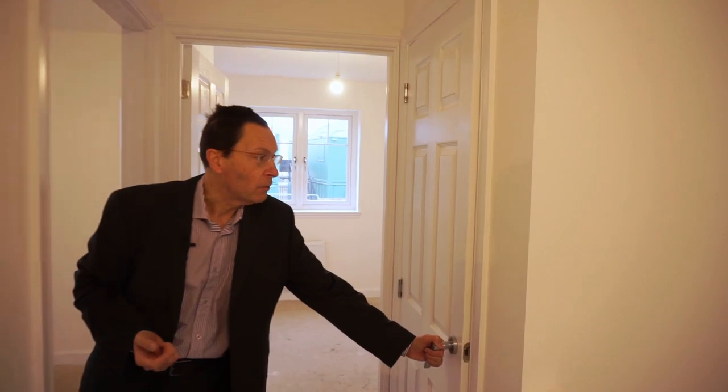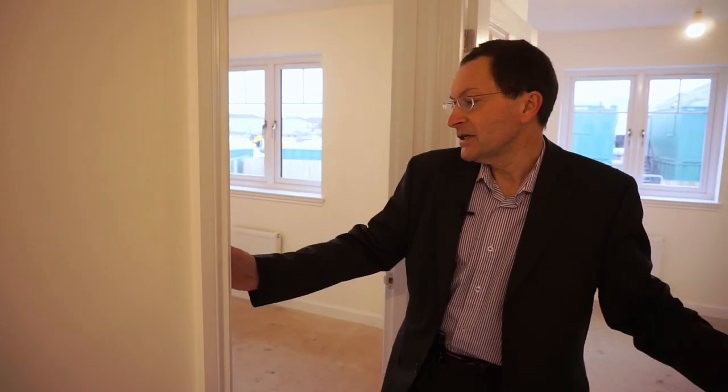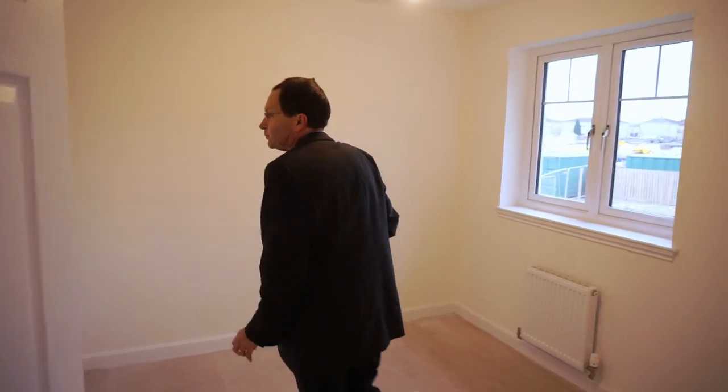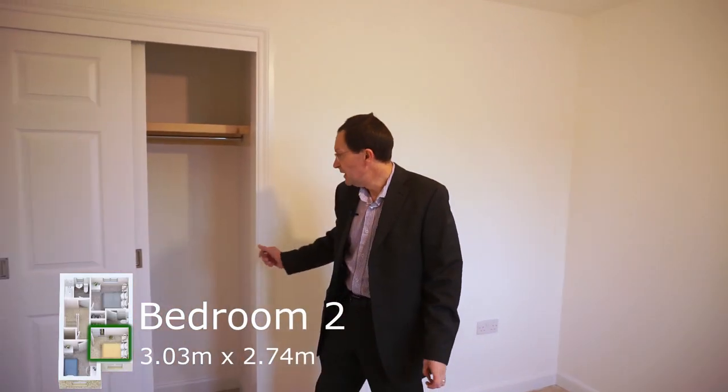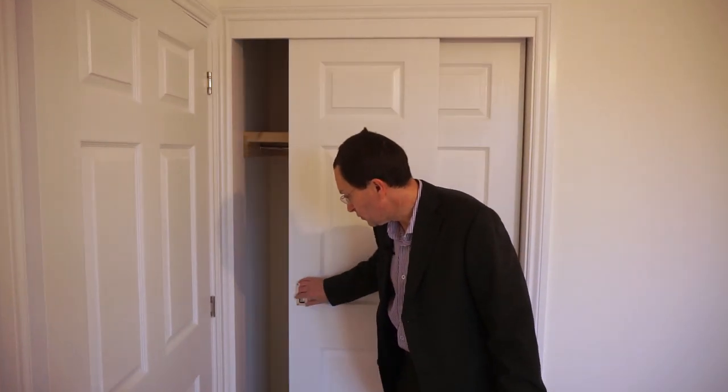Going through the hallway, I'll point out this cupboard. Modern houses are woefully short of cupboard space, but in this one you do have some cupboard space downstairs and again in here. Next to that is the second bedroom — virtually square, three metres by three metres. And again, double wardrobes here. Plenty of storage space and clothes space.